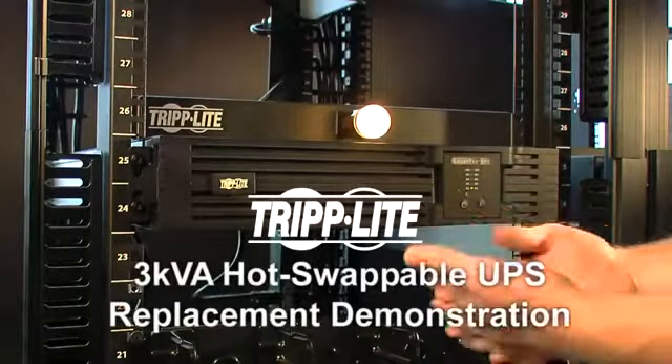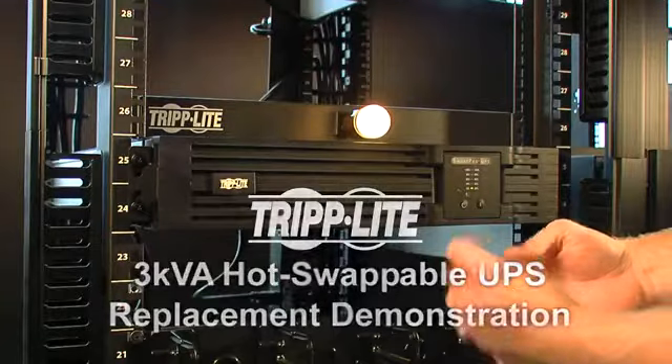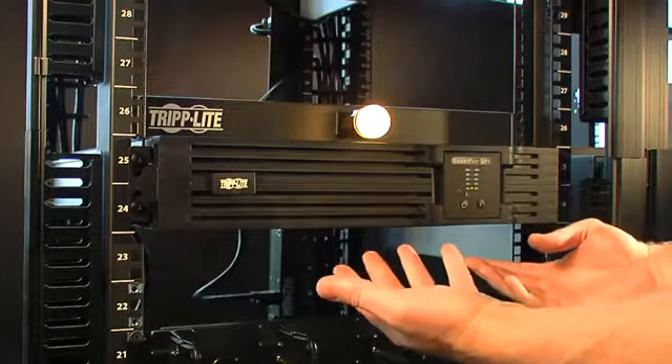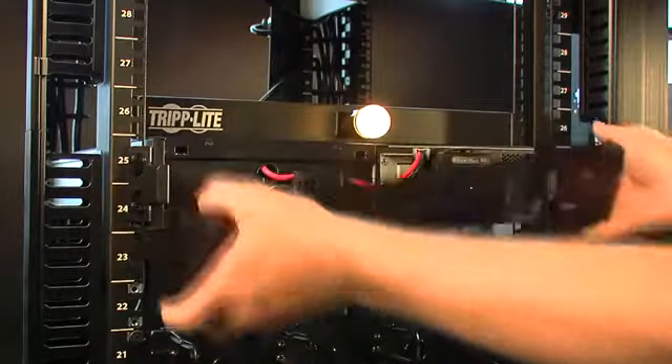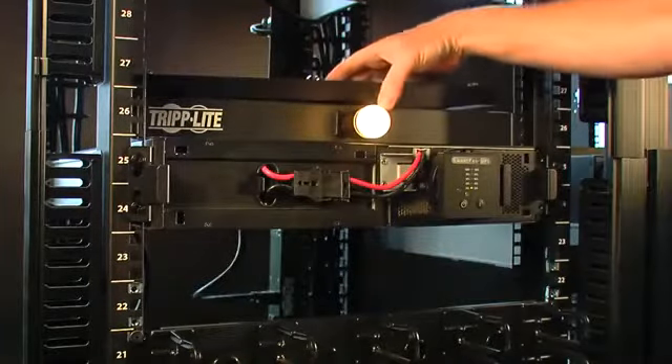Here we have the SmartPro Modular Hot Swappable UPS system. This is a 3000 VA system. To hot swap the system, first you want to remove the front bezel, which is a tool-less bezel.